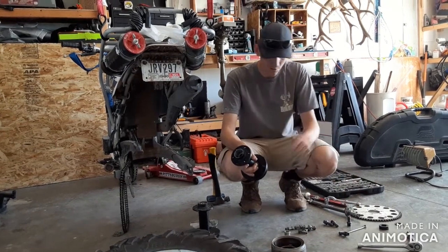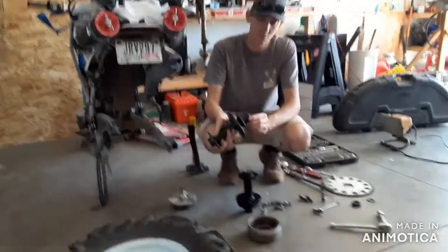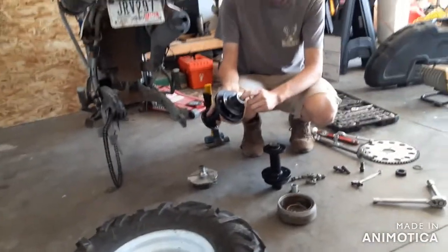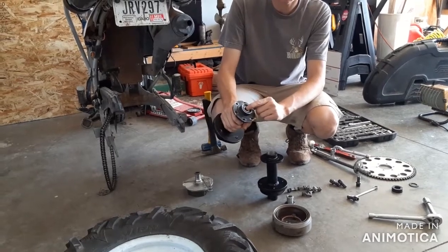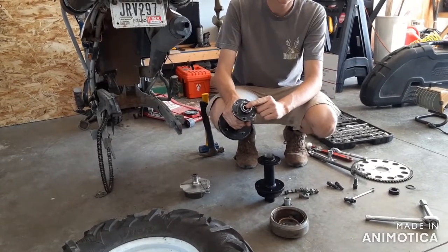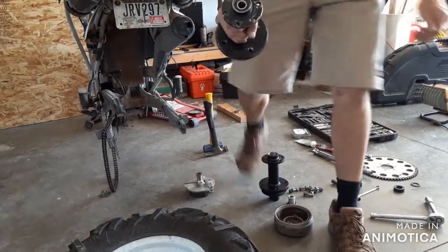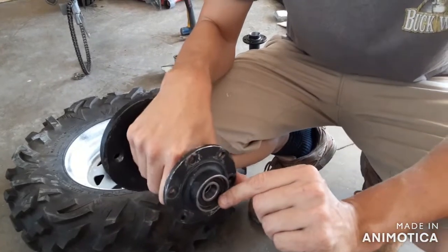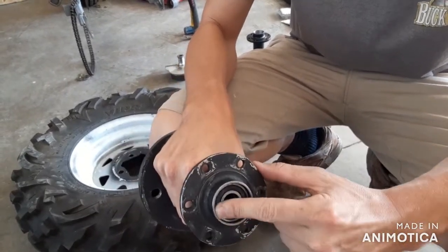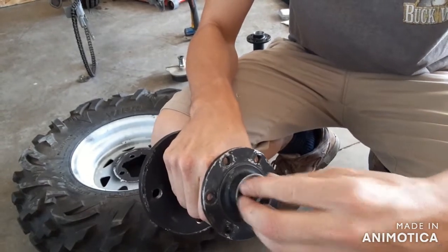You will need a new set of bearings, which I already installed on this one. There are three bearings: one bearing goes in the brake side — the drum side — and two bearings go in the sprocket side. When you install the bearings on the sprocket side, make sure that bearing is recessed slightly, about a quarter inch or so, because your seal is going to go in there.